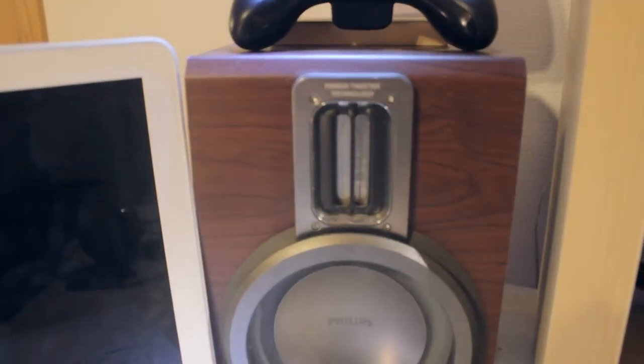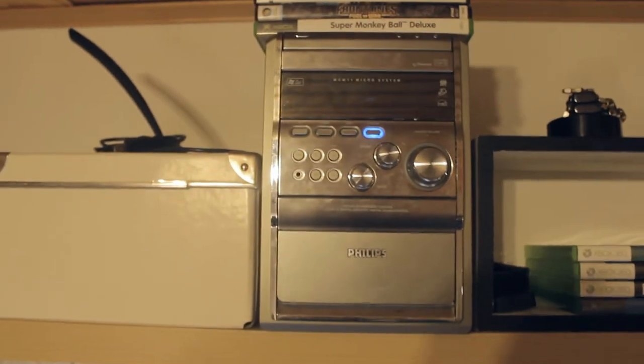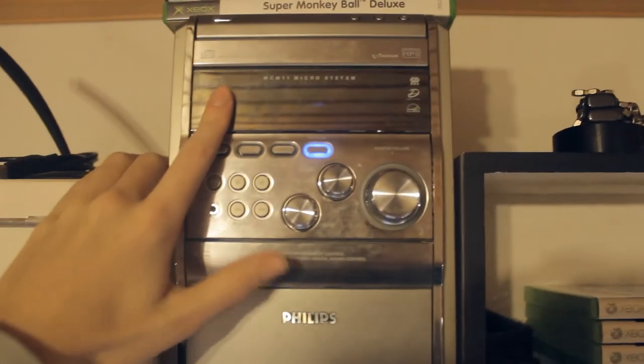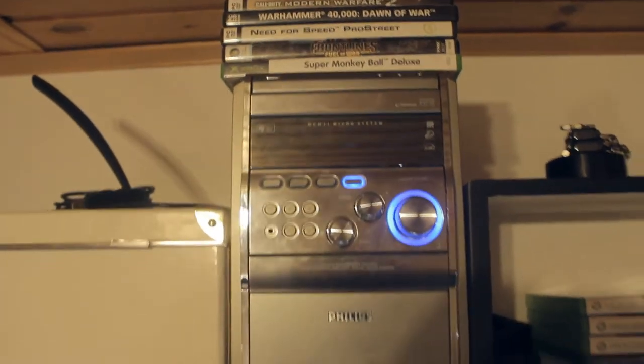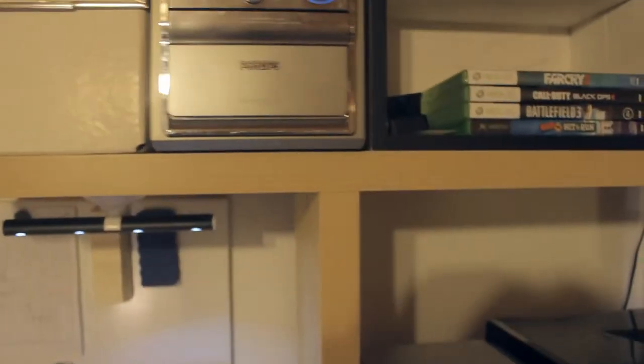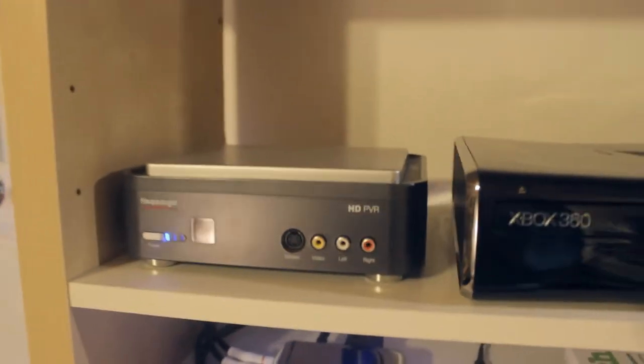Anyway, this right here is my speaker and the other one is on the other side way over there. Both of those go up to my stereo, which is way up there. But as you can see, the display on this thing is broken, so I have no idea how much volume I have on. Sometimes it can just surprise me and be really really loud, and sometimes really really low.